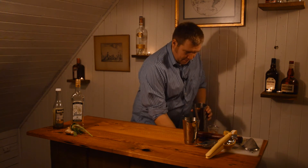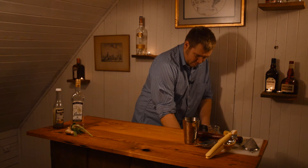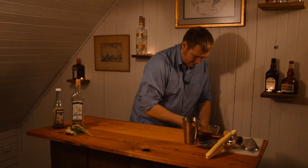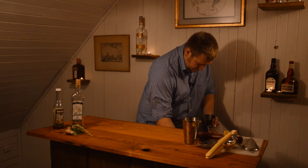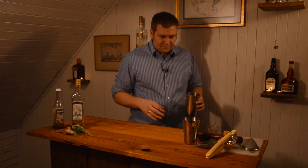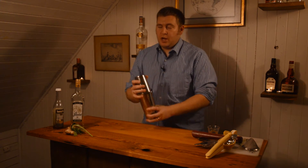We're going to add our ice and then shake. We add the ice last because we want to control dilution — we don't want the ice to start melting as we're adding ingredients. Then we just give it a good shake.